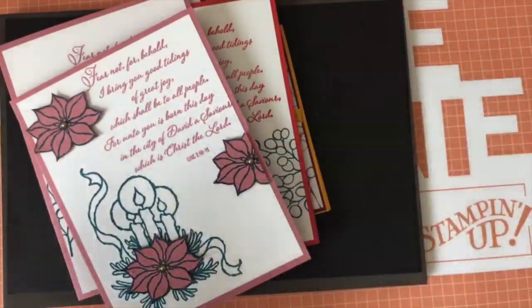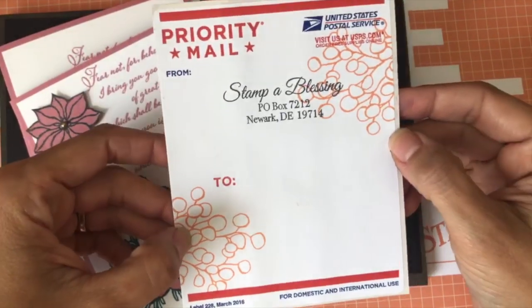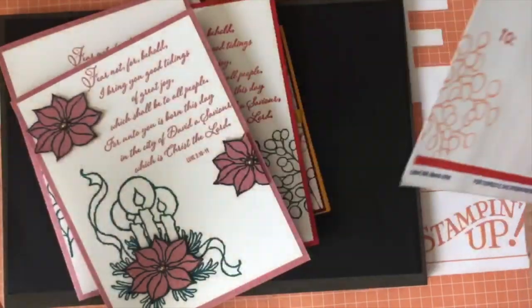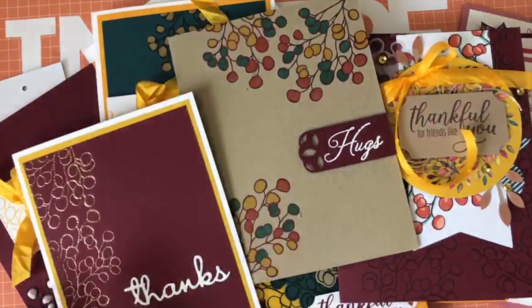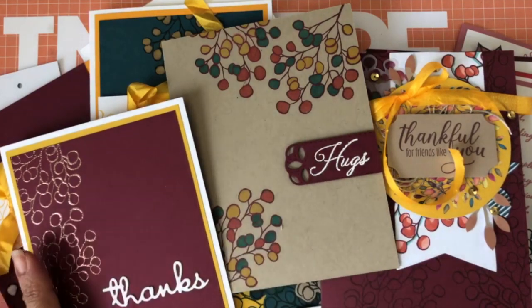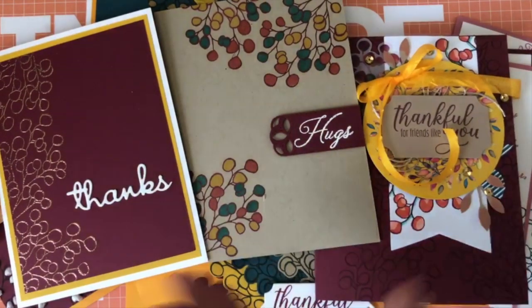And last but not least — a super simple idea: when you make your cards, take a priority mail envelope and stamp that branch all over it. It just makes everything beautiful. That is my desire — that you bring the beauty of the Lord into everything that you do. I worked hard to bring you all these ideas to spark your imagination and help you create with the giftings the Lord has given you.